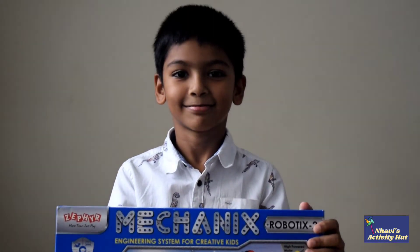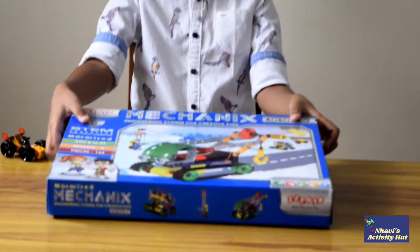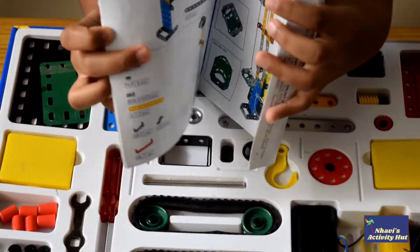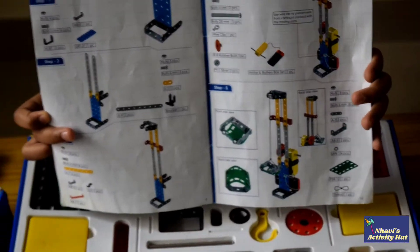Shall we open the box now? Ok maa. It has a manual with step by step instructions.